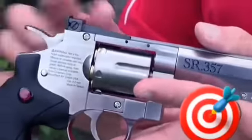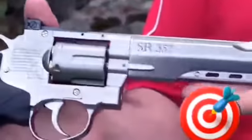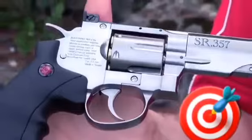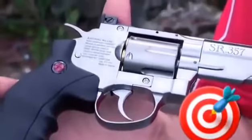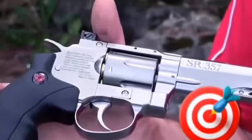It has an adjustable rear sight and it's a dual-action pistol — single shot or semi-automatic. The Crosman SR357 full metal realistic CO2 BB pistol. Look for it at a Bass Pro near you.